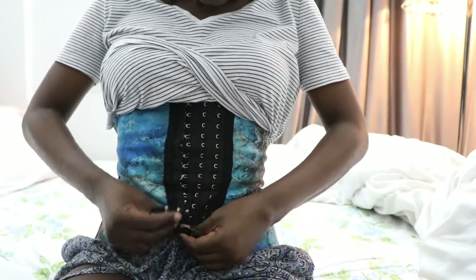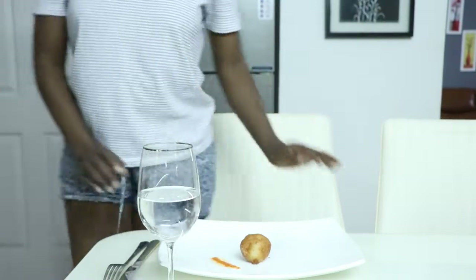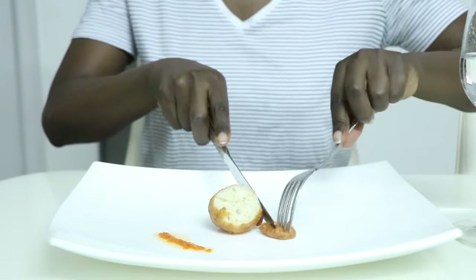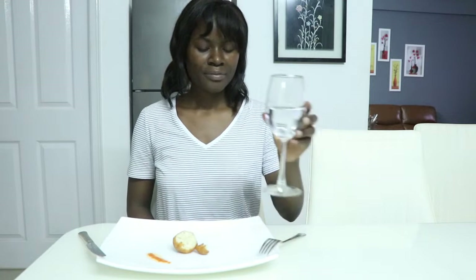Une précision importante : une fois que vous portez la gaine, si vous voulez perdre du poids, mangez avec parce que ça va vous donner l'impression d'être toujours plein. Je ne sais pas si l'estomac est compressé et a l'impression d'être réduit ou s'il l'est vraiment, mais croyez-moi, avec une gaine vous ne mangerez vraiment plus beaucoup. Donc si vous ne voulez pas perdre du poids, enlevez la gaine avant de manger — sinon, après quelque temps, vous allez vraiment perdre du poids parce que vous ne mangez plus comme vous avez l'habitude.